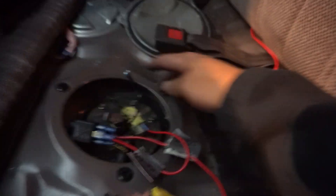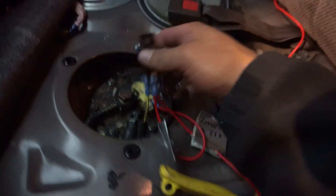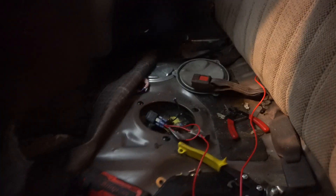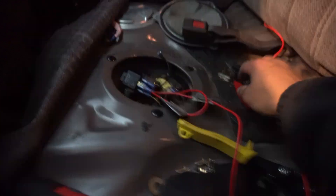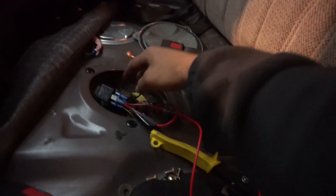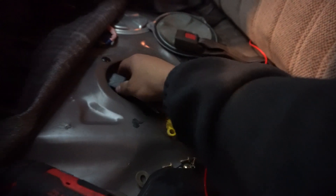Everything is hooked up — it's got a ground just straight to the body, all the other wires are in. I'm just going to hook up the battery and then test it out, and then Cody's going to turn the key on. Everything's working fine. I'm just going to mount this inside there, put the fuel door back on, and that's basically it. It's the simple way to do it.